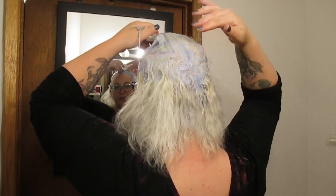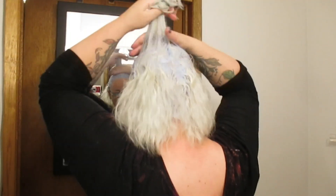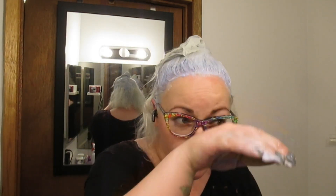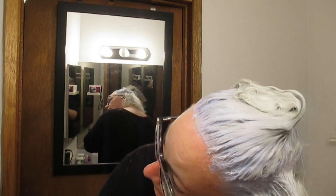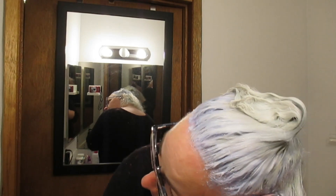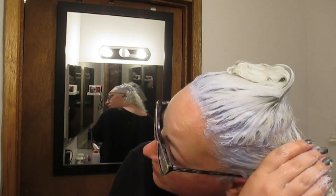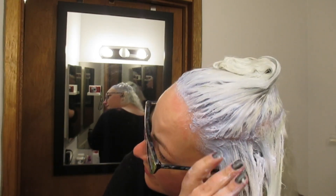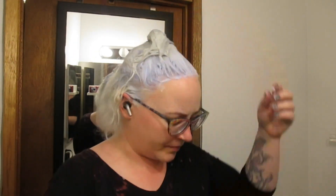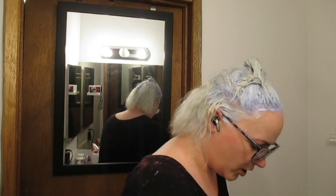I'm having some doubts about right here. Oh well — not the end of the world if it doesn't work out. I've got tomorrow to fix it if I need to. It looks like there's going to be kind of some weird bands in places. Oh well. Worst things have happened to my hair.